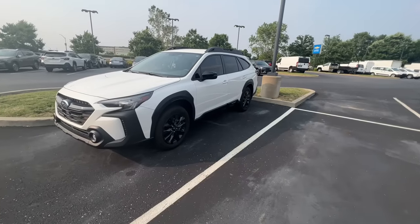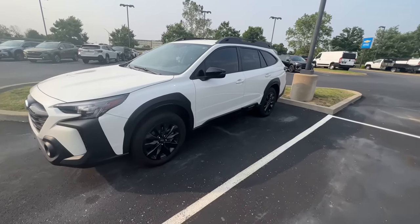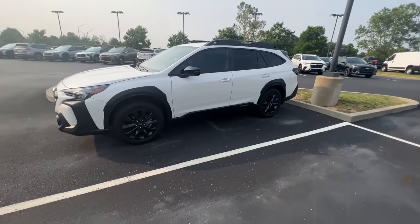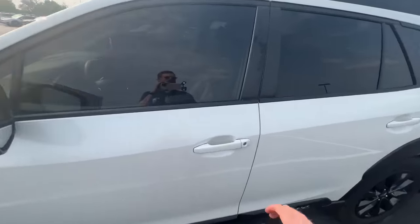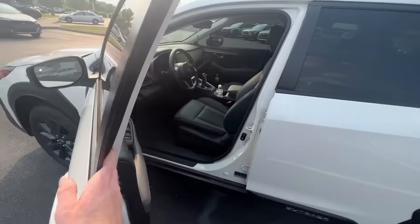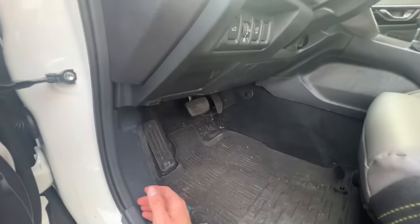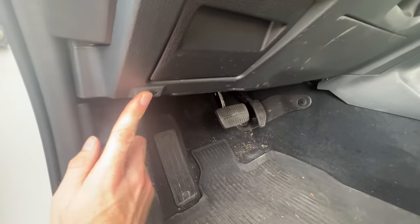Today we are looking at a 2023 Outback. One of the first things that you should know is something that many of us oftentimes forget until we need it, and that is how to pop the hood. It's a simple thing, but if you're frantic in a moment where maybe your battery has died and you need to get under the hood to jumpstart, you want to know where it's located. On a Subaru, it's down here in the lower left — you'll see the little icon.